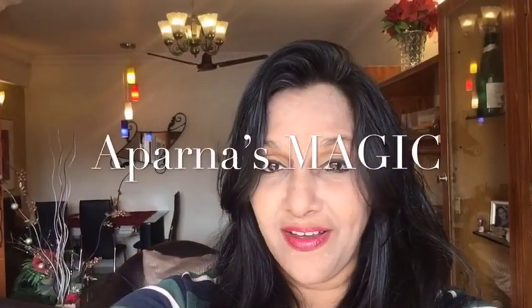Hi friends! This is Aparna and welcome to Aparna's Magic. Let's go to the kitchen and let's get started.